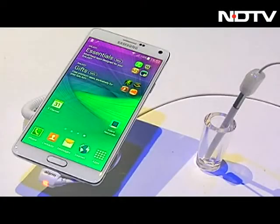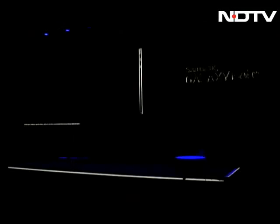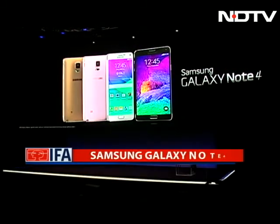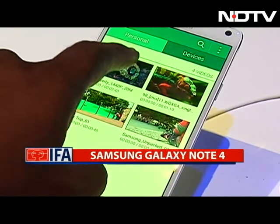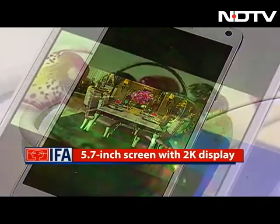Now coming to the biggie of IFA, and this is a true biggie in every way — in hype, expectations, rumors, crowds, and of course the size. No scope for guesses, this is the Galaxy Note 4. A brilliant 5.7-inch screen and a fantastic 2K resolution to match. In specs and features, the Note 4 aces it.